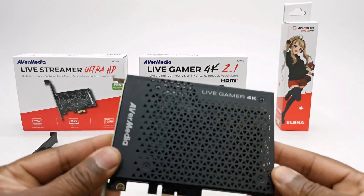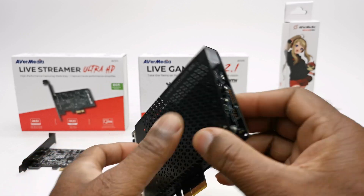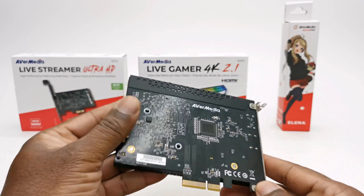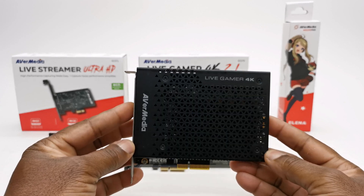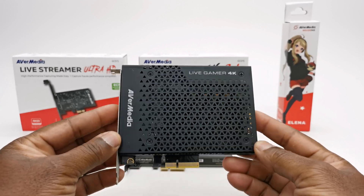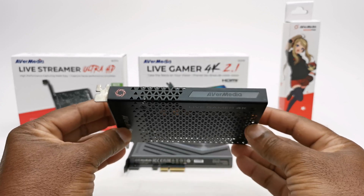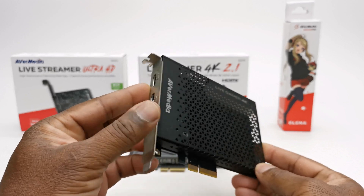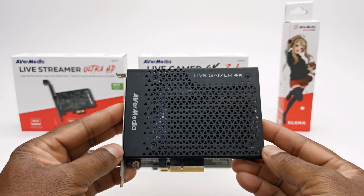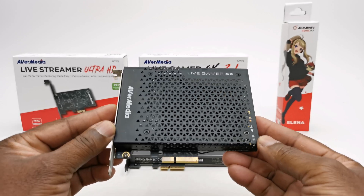This is the first generation Live Gamer 4K GC573 model, and this is the one I've been using for the past 5 years. It captures up to 4K 60Hz with HDR display, it has HDCP protection, and it uses PCIe 3.0. It has HDMI 2.0 input and output ports with RGB lighting effects. However, it cannot process Dolby Atmos, DTS audio, or Dolby Vision formats.